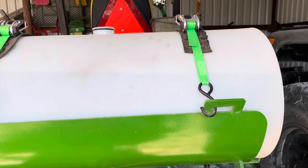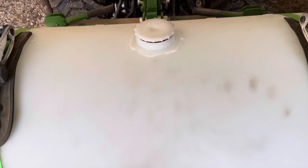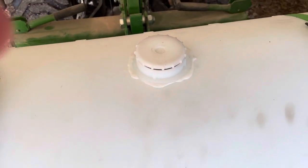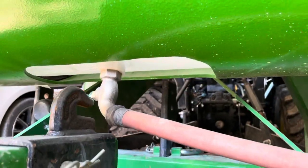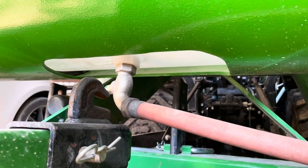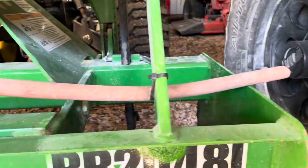Then I went to a local company where they have these 50-gallon containers and I had them spin and melt the fill here instead of at the end. Then I had them put a hose bib on the bottom side, and I cut out a gap so that it's not going to hit anything. So I have the hose here if I want to drain it.